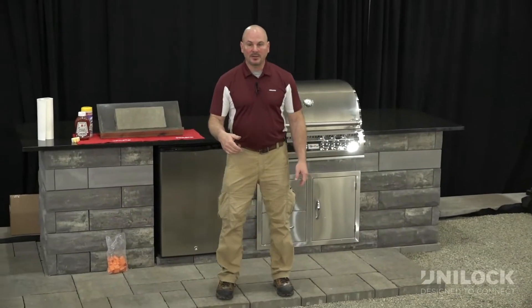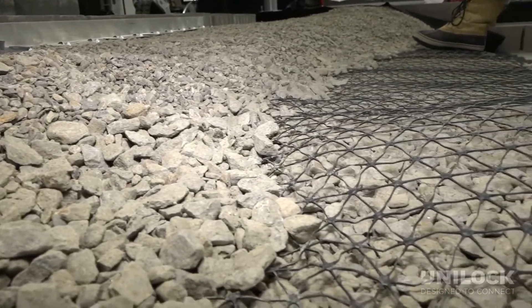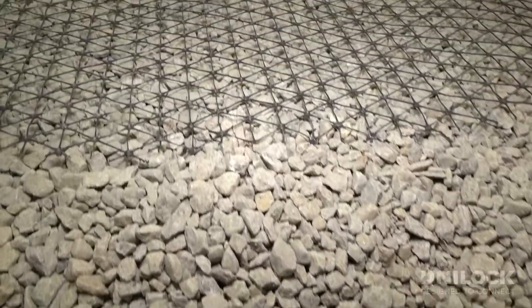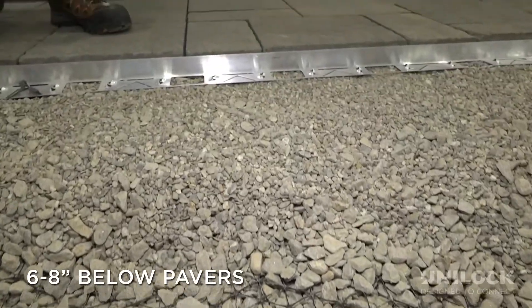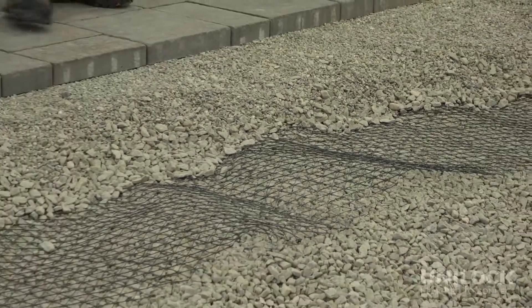In this scenario, with our base prep, we've incorporated the drive grid. I left it open for a purpose — we want to show where it is in that sweet spot that they talked about earlier in the video. That's six to eight inches from the bottom of your pavers is the sweet spot for the drive grid.